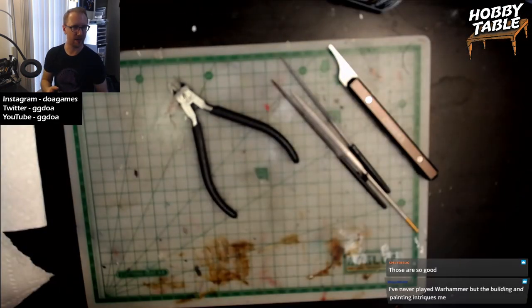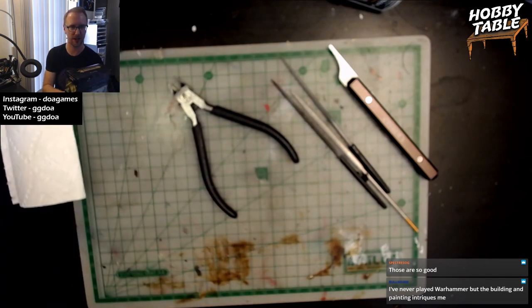The first thing we need to do is just open the box, which I haven't done yet, so let's check that out.